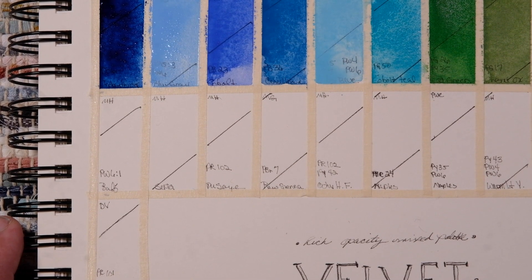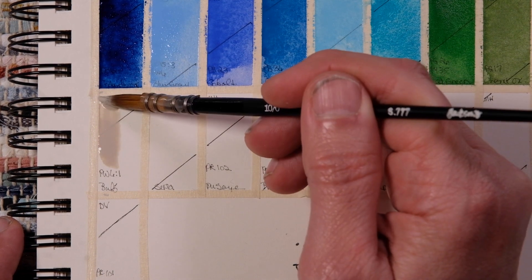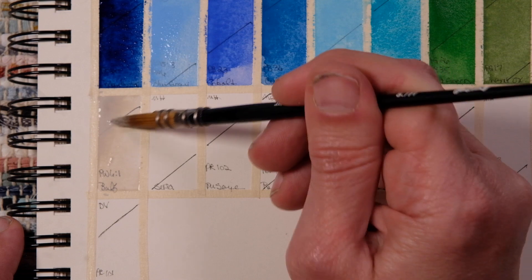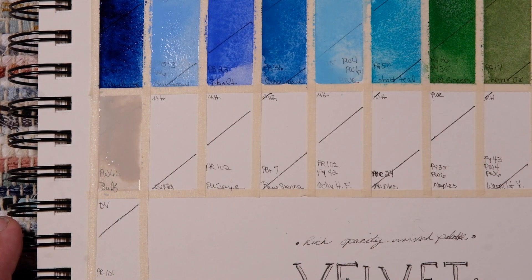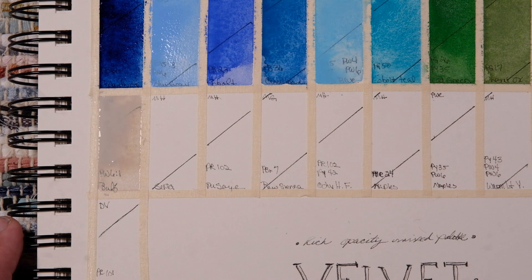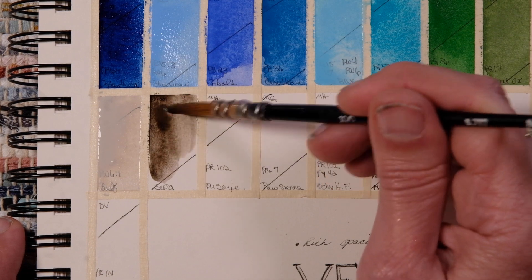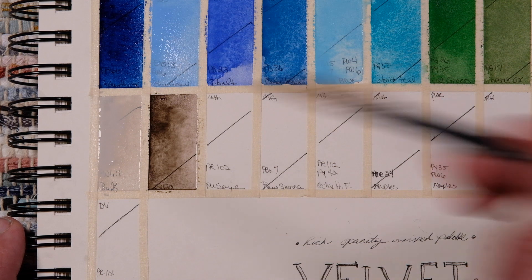Now we go into a classic — Buff Titanium, PW6:1. This one's by Michael Harding. It's a great mixing color for making some soft, pastel-y colors. Then we have Sepia — I don't know why I don't have the pigment info there — this one's by Michael Harding. I thought I needed a darker brown in this, and I think this is semi, or at least what they say on the tube.